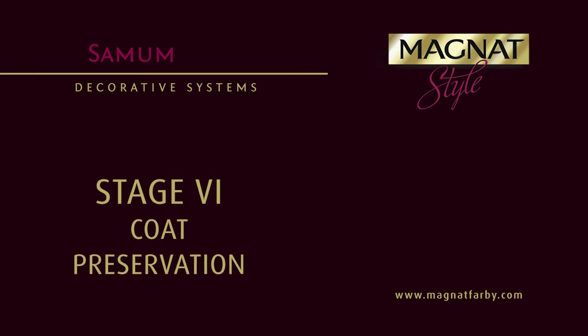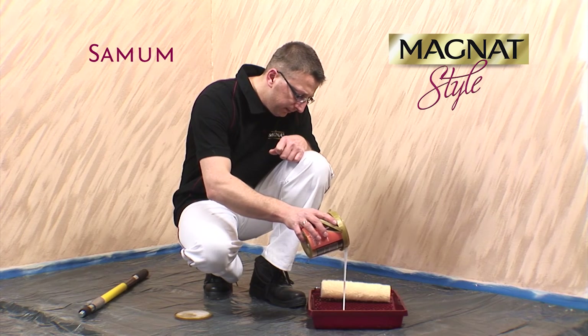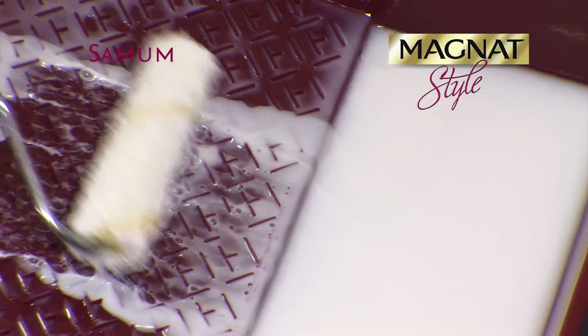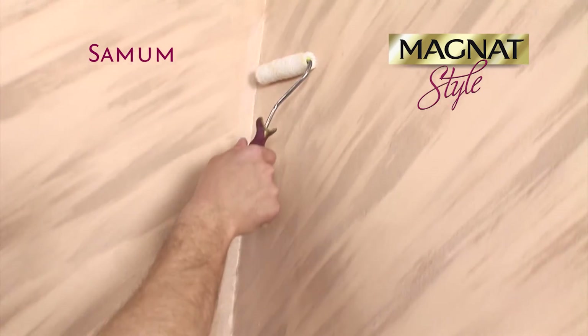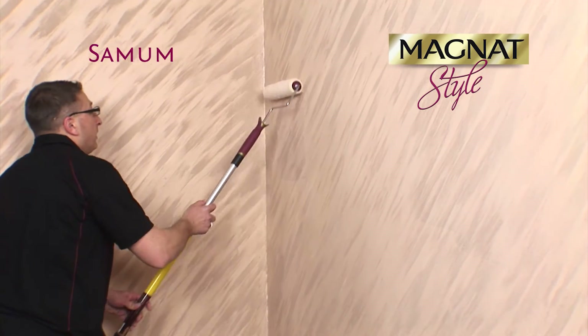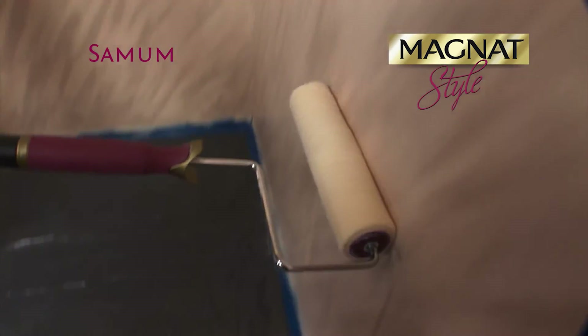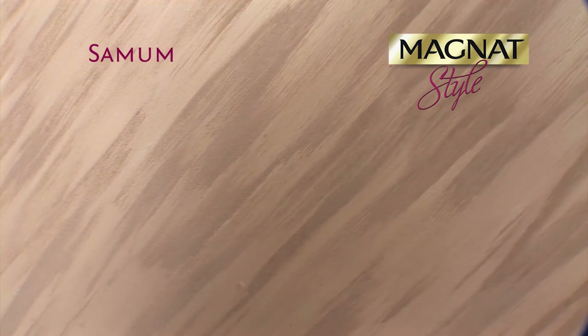Once the paint has cured completely, that is after about 24 hours, paint the whole surface with the colorless Magnat Style Rustic Top Coat Sealer in order to provide additional protection. Apply the sealer to the surface with a roller or a brush. The drying time of the top coat sealer is about 1 hour. The produced surface is resistant to scrubbing and detergent water washing after 3 days.